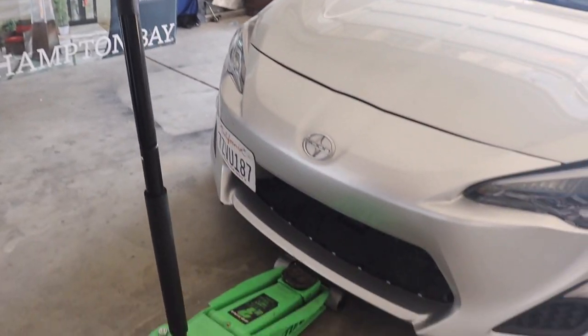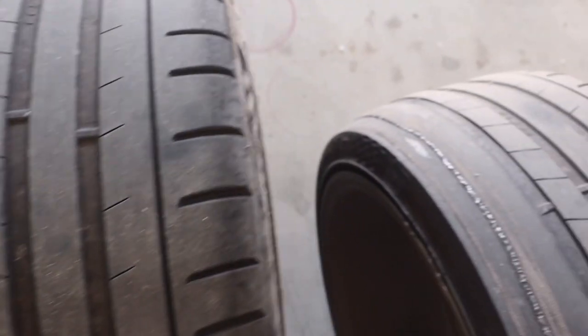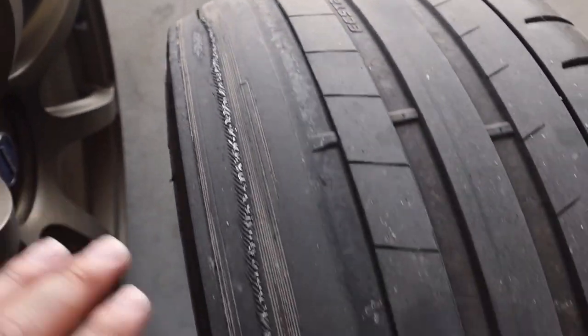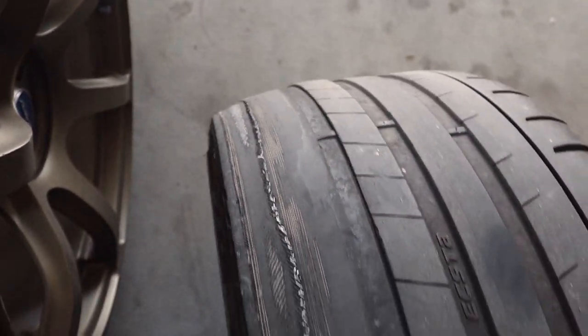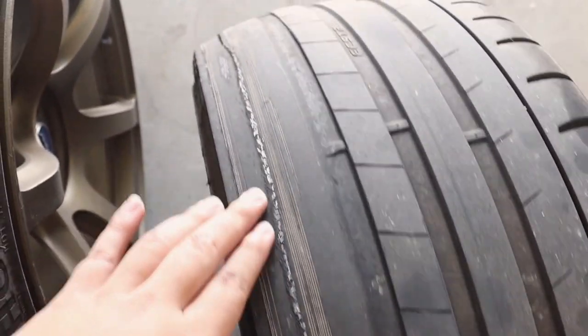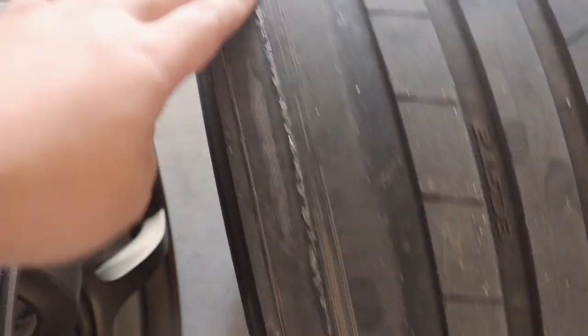The first thing you need to do is jack up the whole car and take off your wheels. Now look at this carefully and learn from me: I didn't get an alignment when I changed my wheel size. I went from size 17 stock wheels to size 18 without doing an alignment, and now my toes are way off. These tires are showing wires and are not safe to drive on anymore.